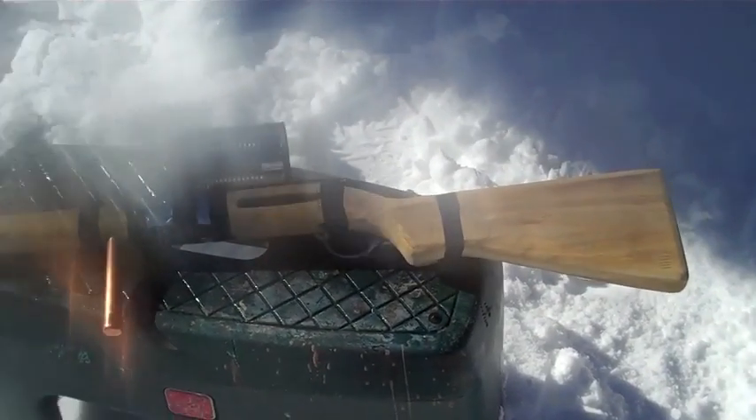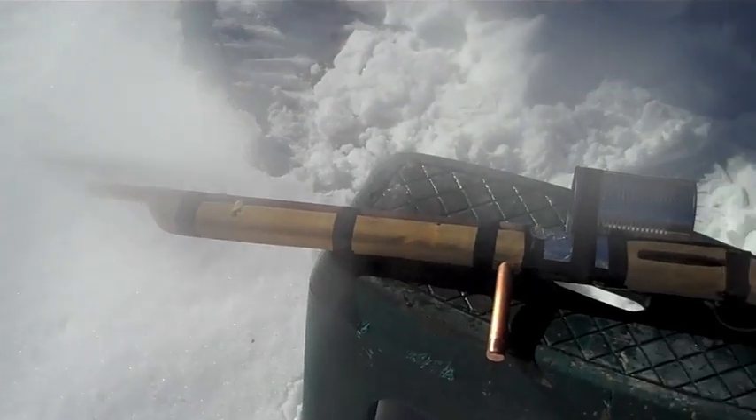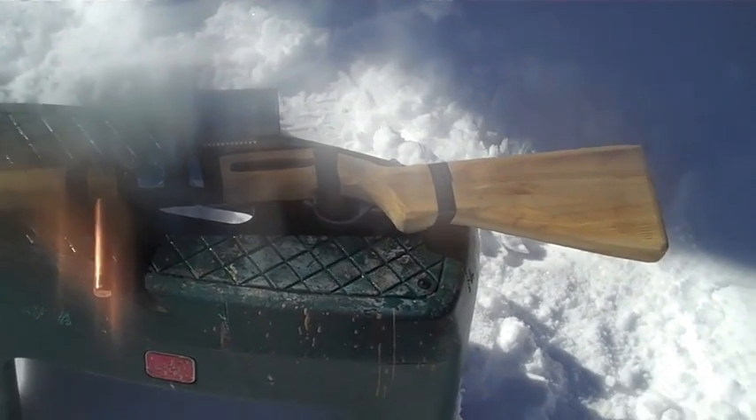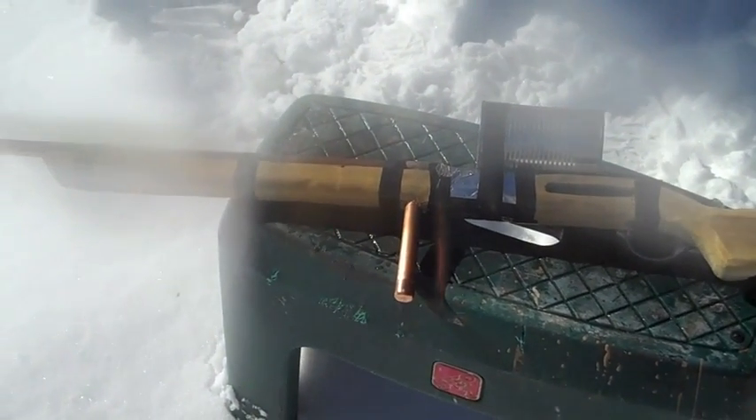Alright everyone, so I hope you enjoyed this video. There's the bottle rocket right there. Please like the video, give me your comments on what you think, and of course subscribe for more awesome invention videos like this one. Thanks for watching.